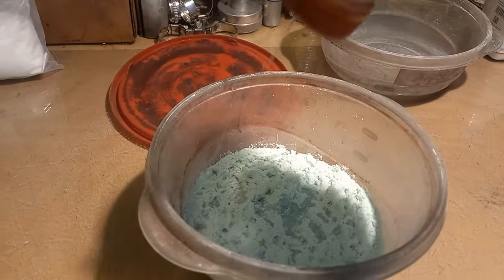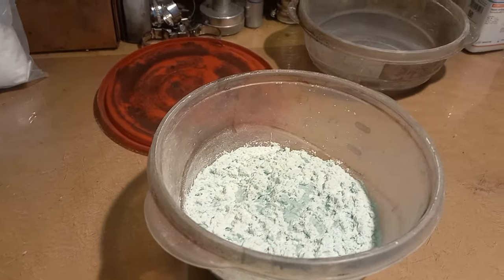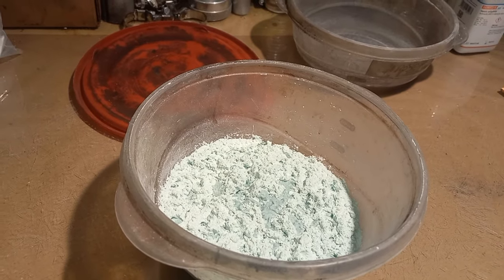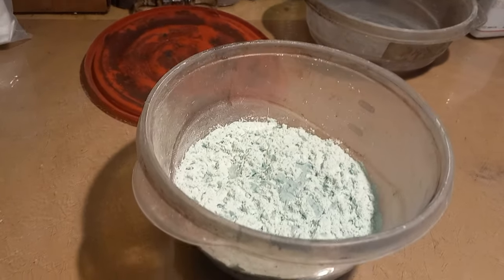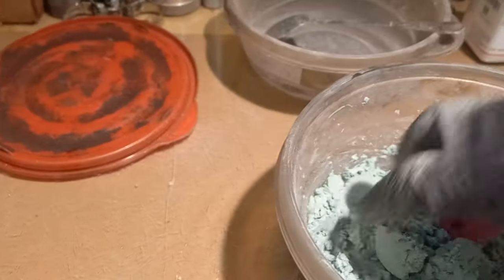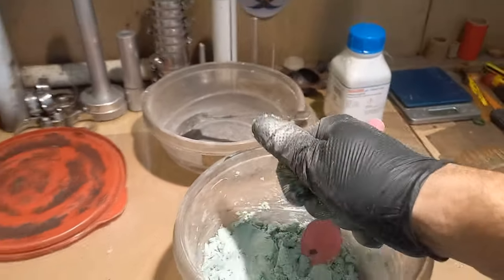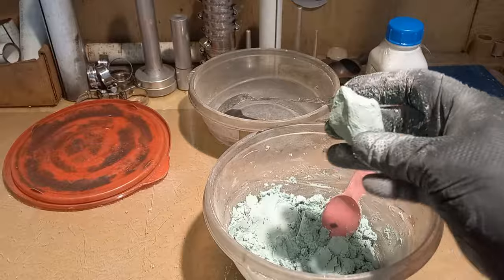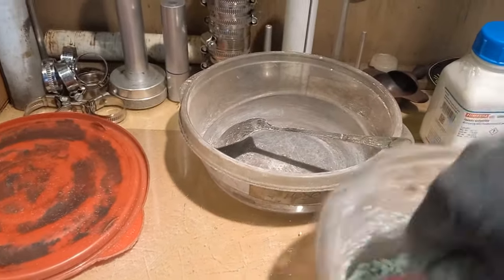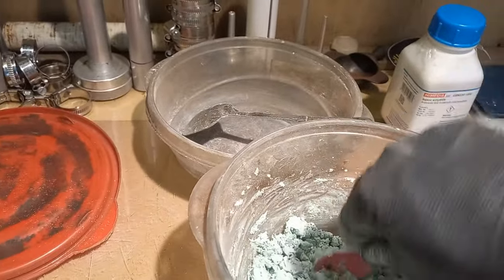You don't want to overdo it with the water. If you put too much water on it, the KClO4 is going to try to recrystallize, and you don't want that. You just need enough water to make a dough. There we go — that's exactly what you want: wet enough to make a dough but do not over-wet.